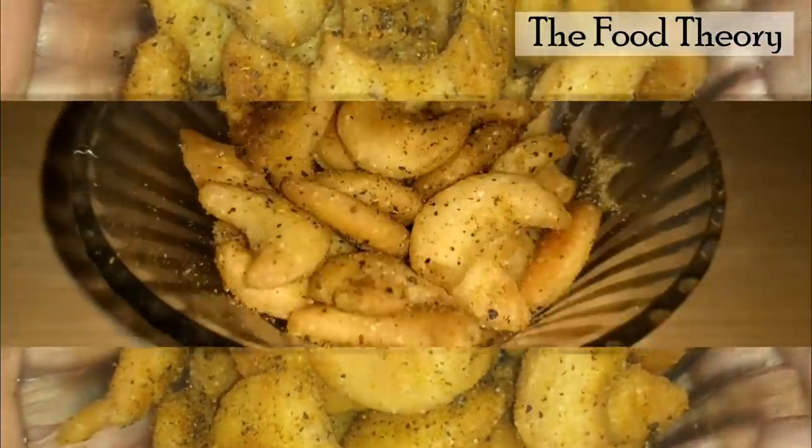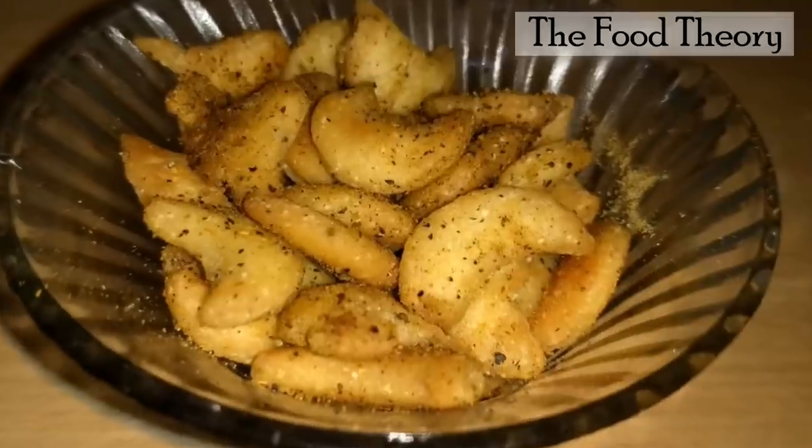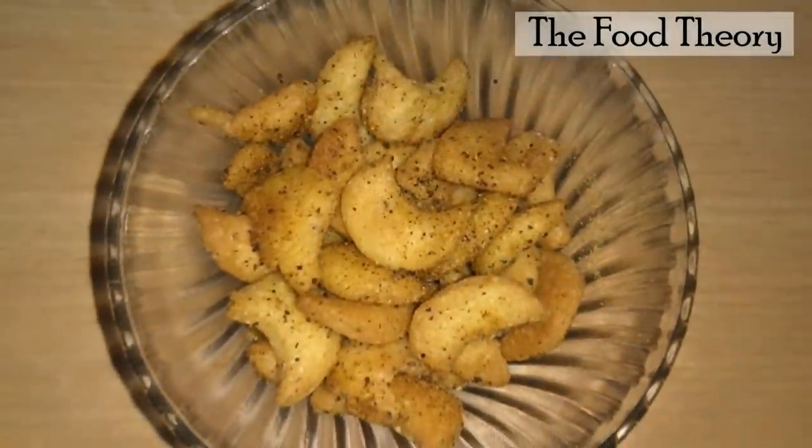Enjoy this Diwali with these masala kajus and don't forget to subscribe to the Food Theory channel. Thank you.